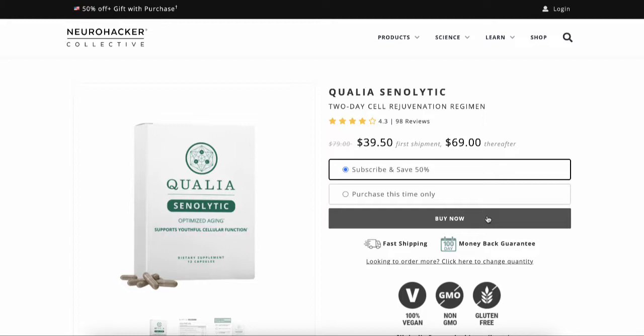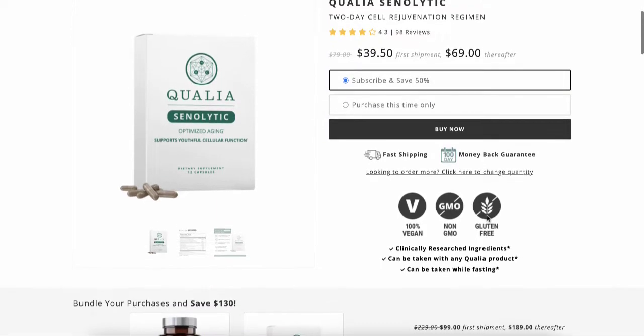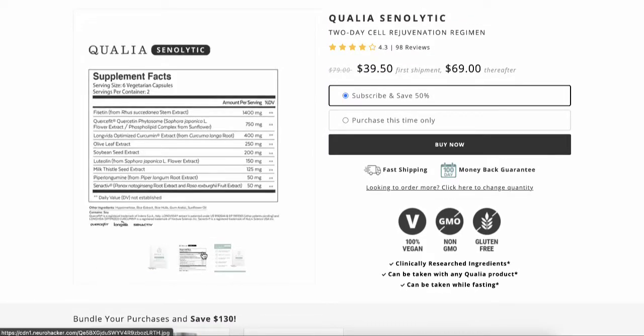This is a two-day formula. You buy it in a package that comes with enough supplements just for two days — you don't have to take it the rest of the month. You take it for two days and it helps your body aid in cleaning up those older aging cells.